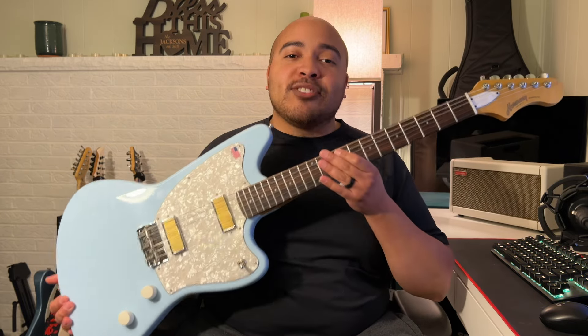Those were my initial impressions of the Harmony Silhouette guitar. But what did you think about it? Let me know in the comments below. Thank you so much for watching, and until next time — stay cool like a cloud and have a great day.